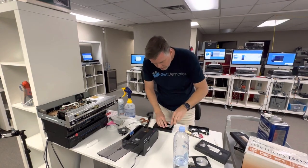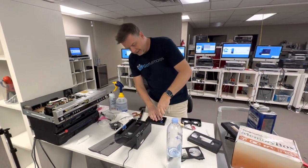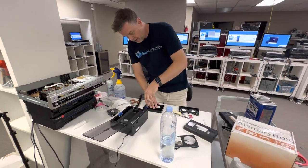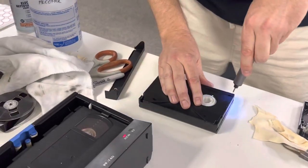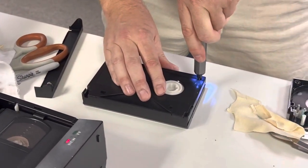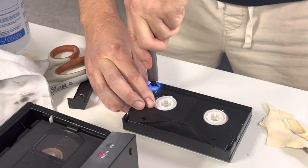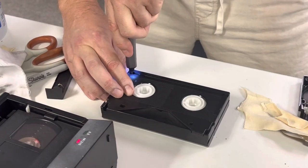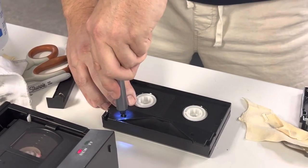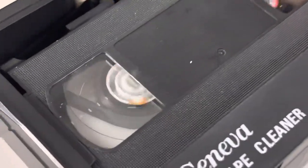I don't edit any of my videos because I just don't have the time, but you can skip through. There are going to be chapter markers in them. Look at this — it's nice and clean.